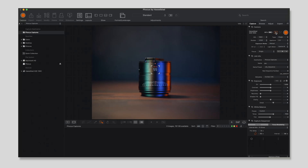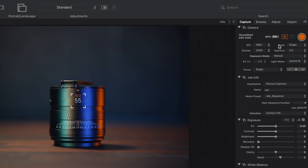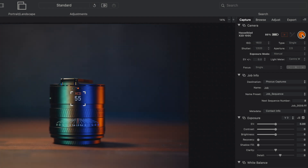To demonstrate, I'm going to photograph the Hasselblad 55V lens. First, I'll take a normal single picture, then take one using the new feature, and then we can compare. Here I am in Phocus — there's a Capture section where you can take live photos. The important setting is 'Type': it's currently set to Single, and that's where we can switch between normal and the new multi-shot mode. I'm going to leave it on Single and take my first photo.